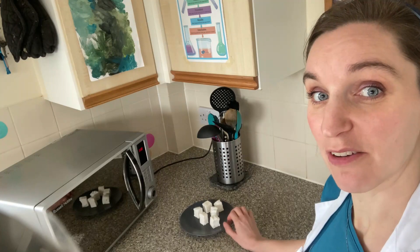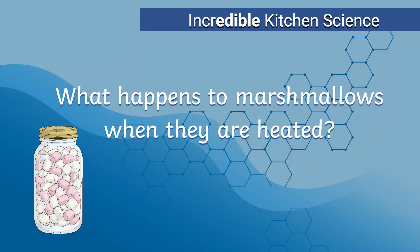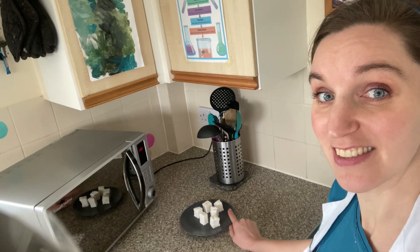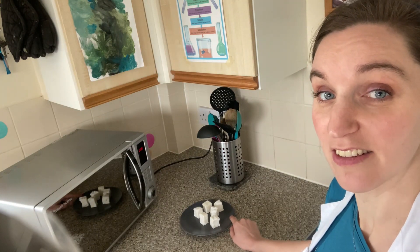In this video, we're going to focus on results and we want to find out what happens to marshmallows when they're heated. We're going to start by heating them up and seeing what happens as we increase the time from 5 to 10 to 15 seconds.